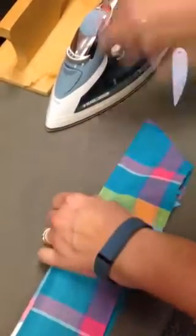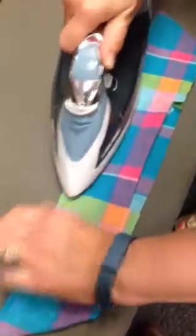Now I can press the rest of this collar nice and flat. Perfect.